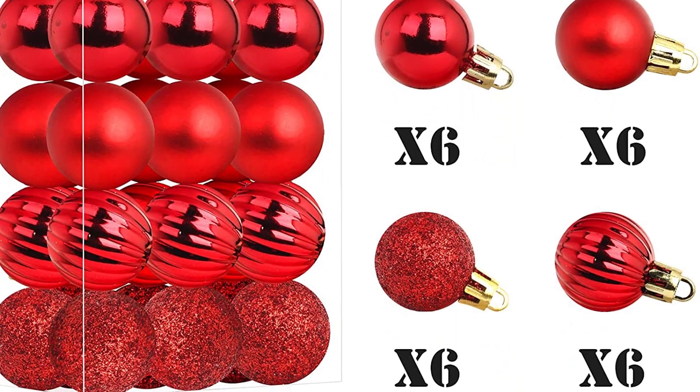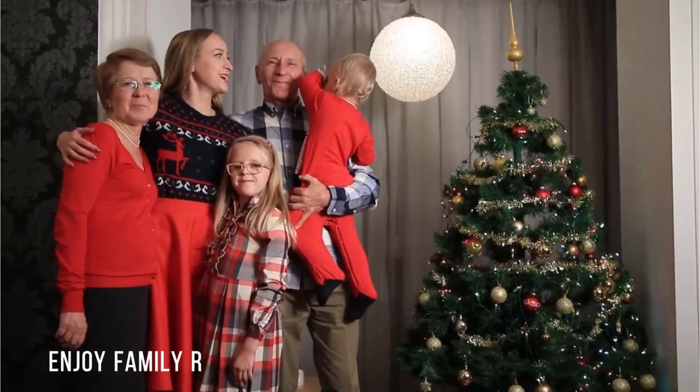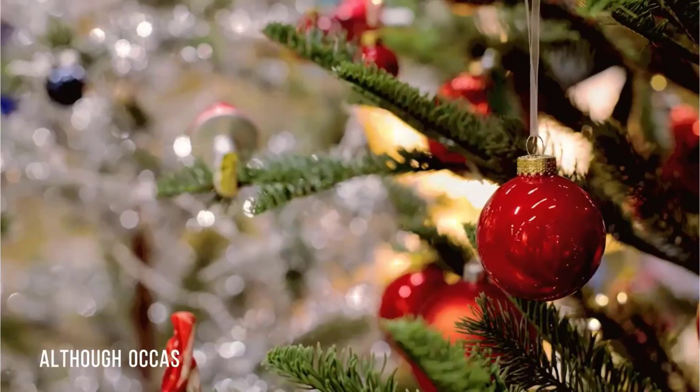Emo Peak Xmas Balls feature 4 different surface materials that will make your Christmas tree look more beautiful, including 4 styles: shiny, matte, and screw thread.